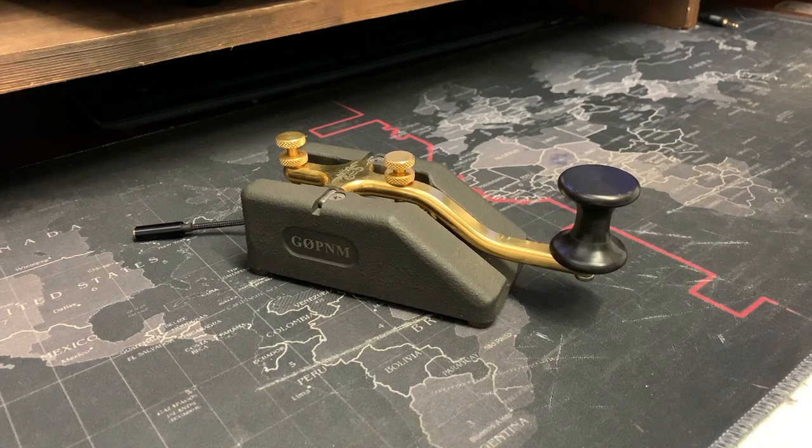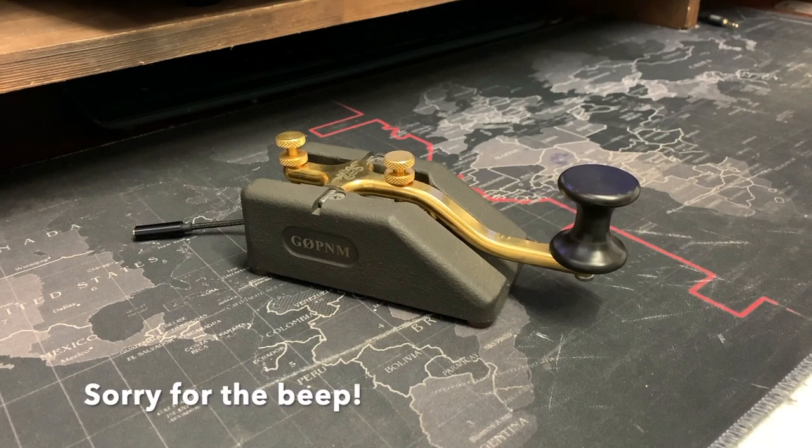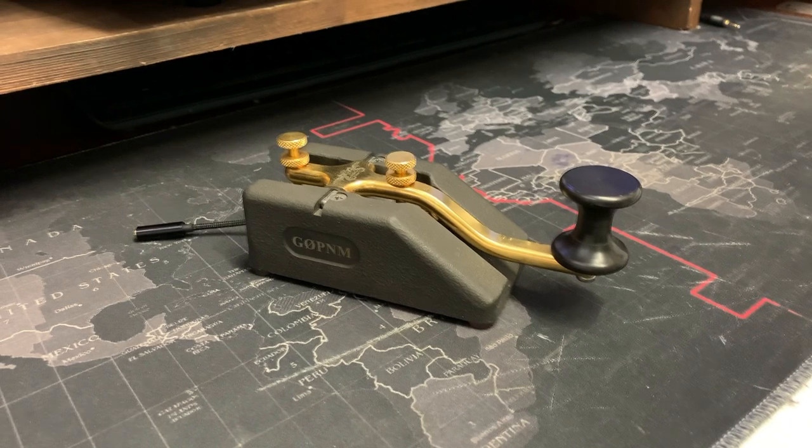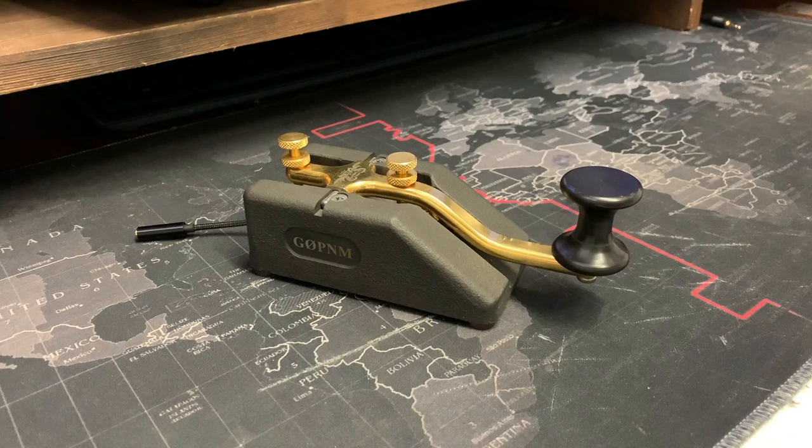This is the key that started it all for me — it's the Begali Spark, a straight key. On Begali's website it says the Spark is a compact straight key with a heavy cast iron base. The base has a charcoal black phosphatized finish, as you can see here, and all the other components are gold plated. It has a navy style knob and rides low above the table, letting your arm rest comfortably even at high speeds. The base is made by melting and casting phosphatized iron, and as a result no two bases are identical, although the overall shape and dimensions are ensured by the mold.